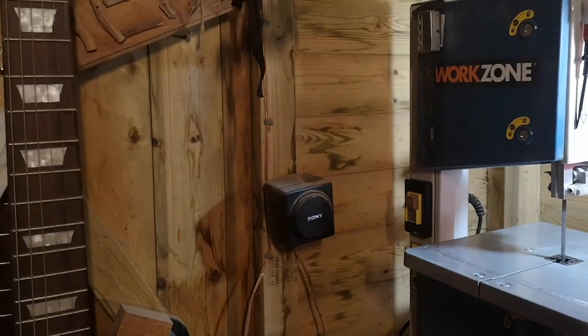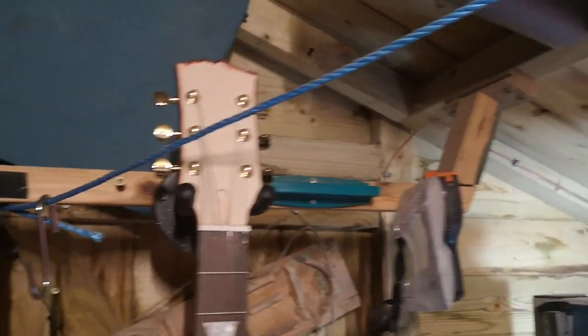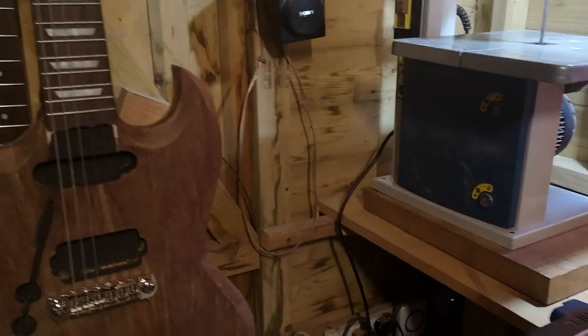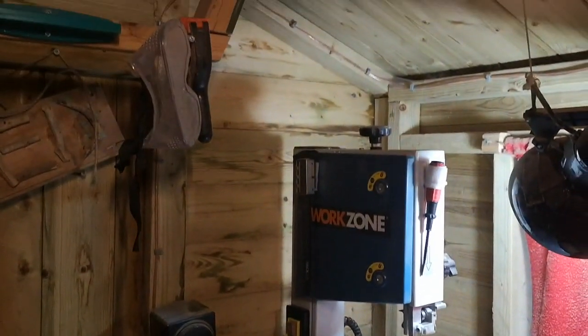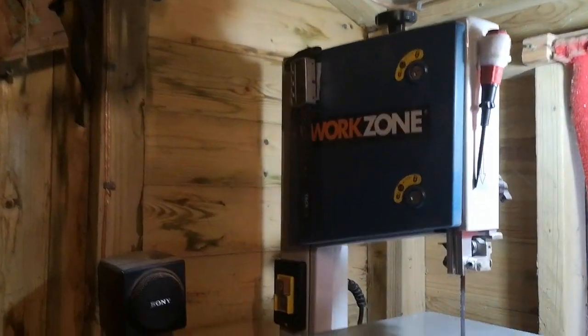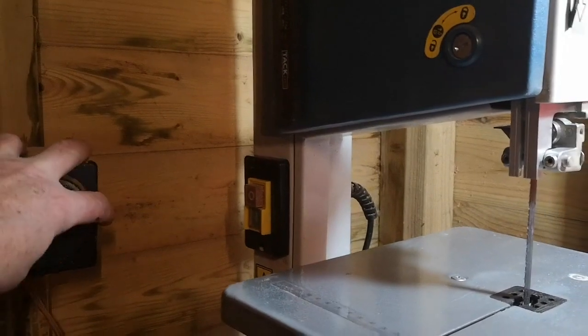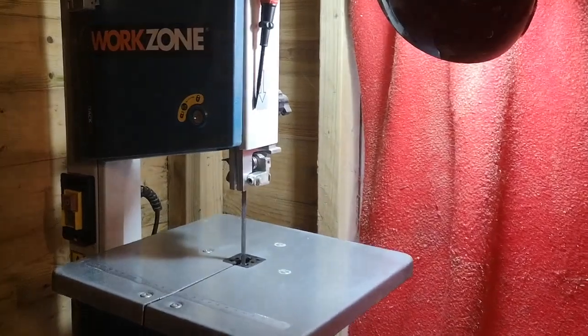It's basically a 12 by 8 shed and I've had it about six years now. I just noticed this morning that this corner was getting damp - it might need some more water coating or treatment on the wood outside. It isn't going to last forever, it's a wooden shed after all, but it's pretty sturdily made. I'm just going to go around the bits and pieces that I use.